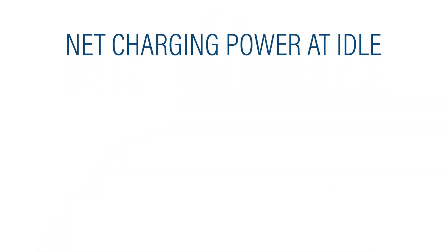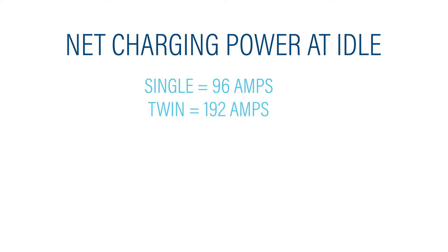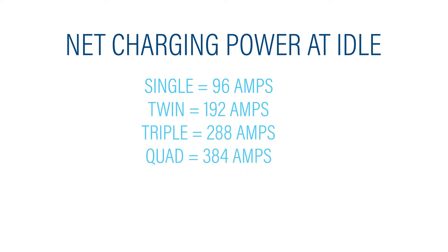Yamaha's phase angle control charging system is already on the market and being incorporated by many boat builders. In its first iteration, which debuts on the XTO-B model, the system produces up to 96 amps of net charging power per outboard at idle. That's up to 384 net amps in a quad configuration and up to 480 amps with quints.